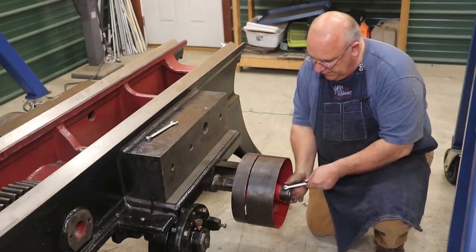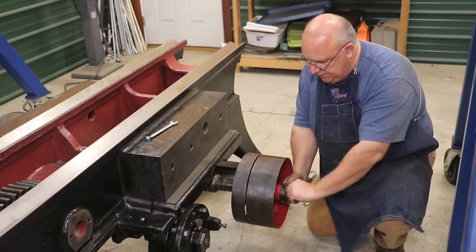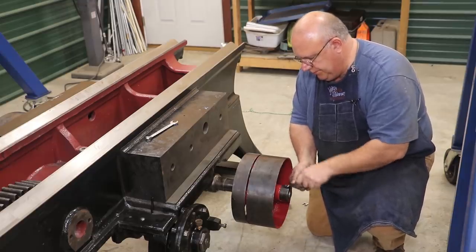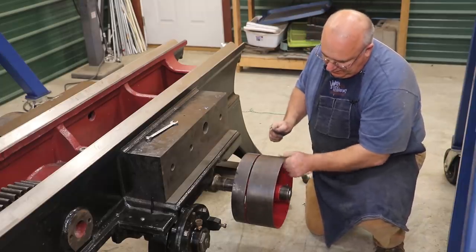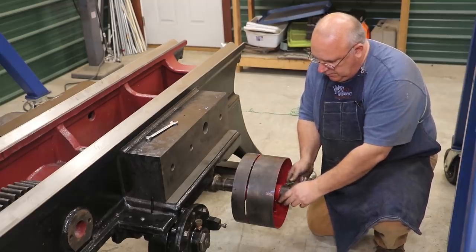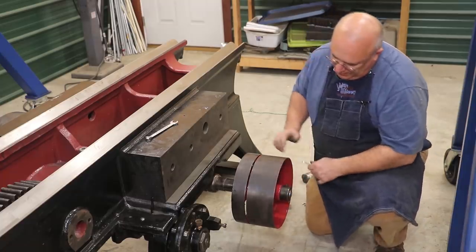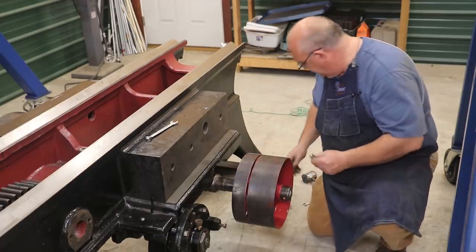This is for the forward stroke, and that basically makes the reverse stroke come back faster so you don't lose as much time. Here's our stop collar - that just keeps that pulley from coming off the end. We'll tighten that up on there. That needs to be just a little bit looser - there we go. I think we've got our pulleys installed.